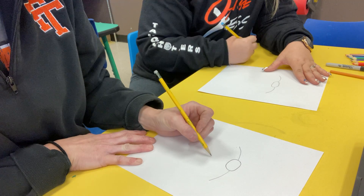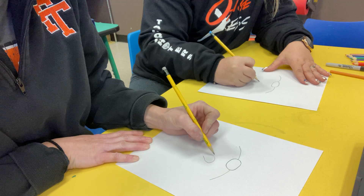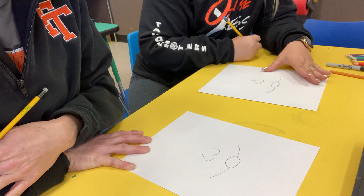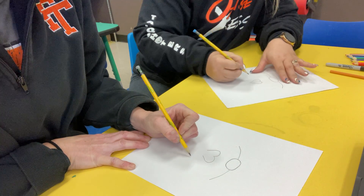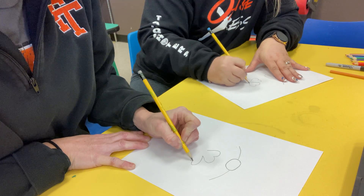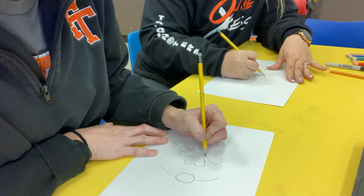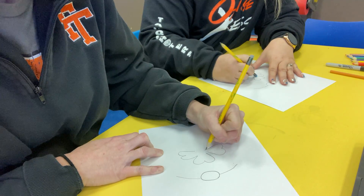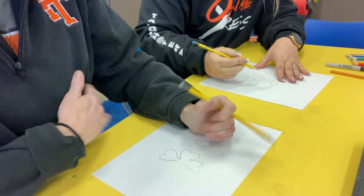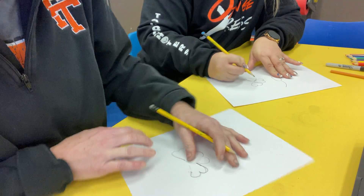A shamrock looks like a heart. So we're going to do a heart at the top, and on each side of it we are going to draw a heart. It's actually easier if you start with that part first so you can make it even. I did mess up on one of mine, but there's no mess-ups in art — I'm just going to touch mine up a little bit.